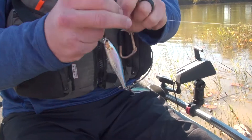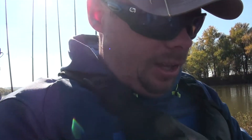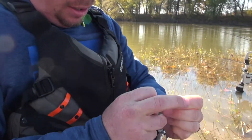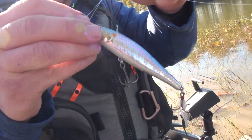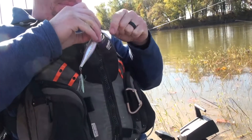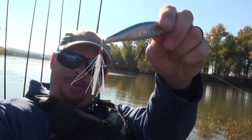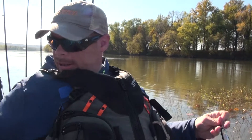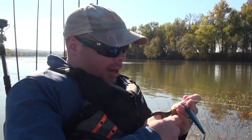This is a Lucky Craft Pointer 100 in the American Shad color. I got the camera right up there on it. I put a little tail feather on it — I think it just makes it look pretty, you know, fish probably like that. It's one of those VMC feathered tail hooks. My honest opinion is I think it just maybe sets the bait apart a little bit.